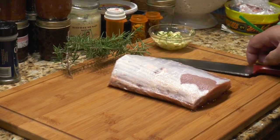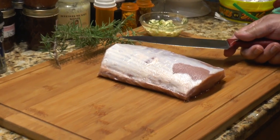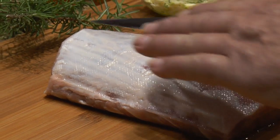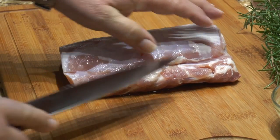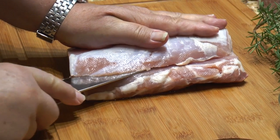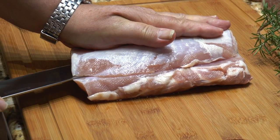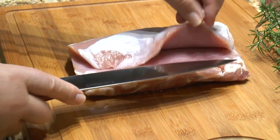We've got two and a half pounds of pork loin, and what I'm going to do is butterfly it. Butterflying is pretty much opening up the pork — or any meat really — so you can get in there, and it also helps it cook a little bit.